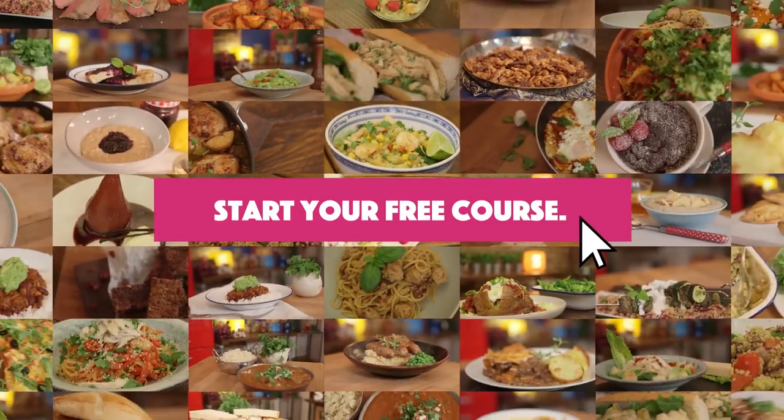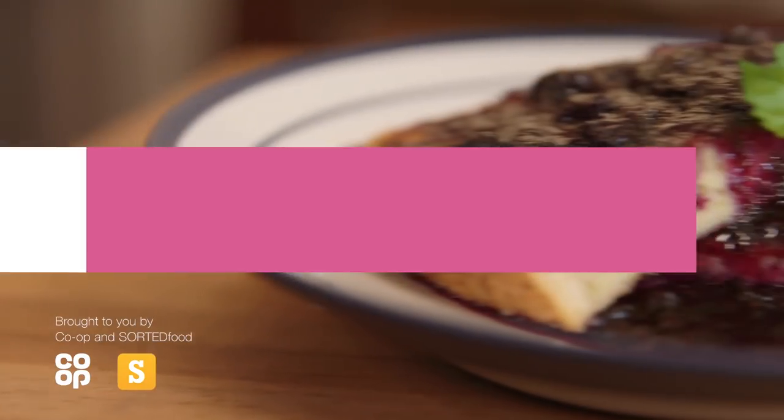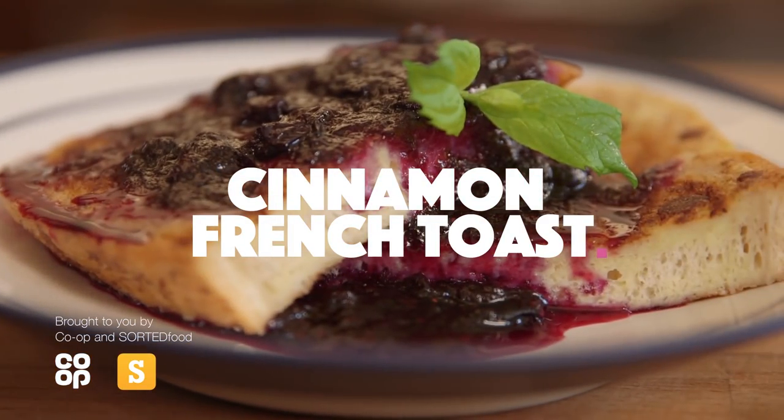Cinnamon French toast — it's a cracking treat if you've got guests over, if you've got leftovers, or if you're just hungover. We're going to show you how to make it plus an incredible blueberry compote to go with it, which is basically a fancy word for a warm blueberry jammy thing.